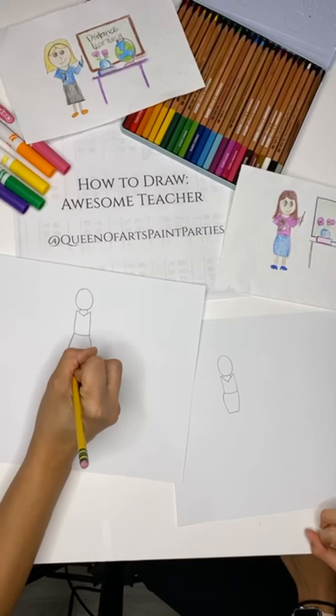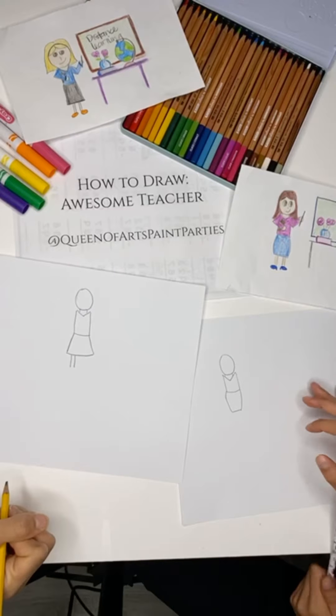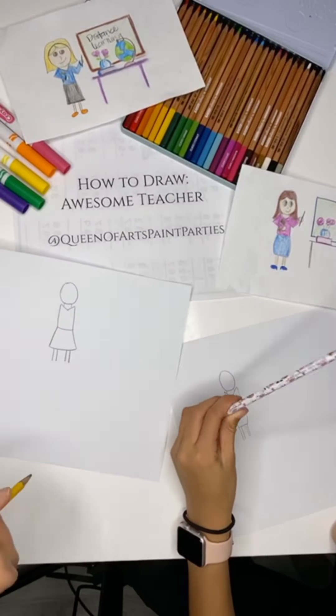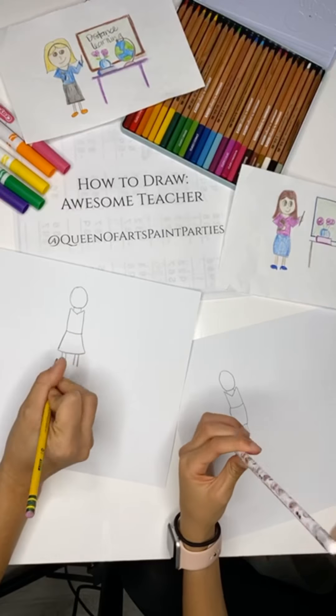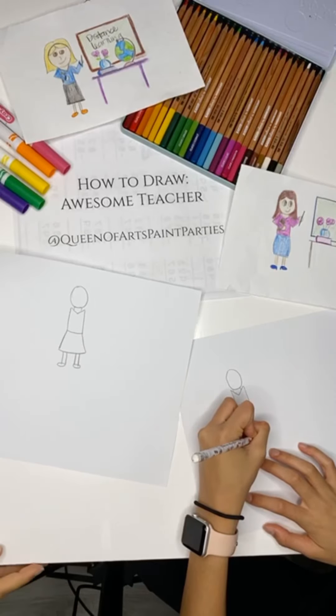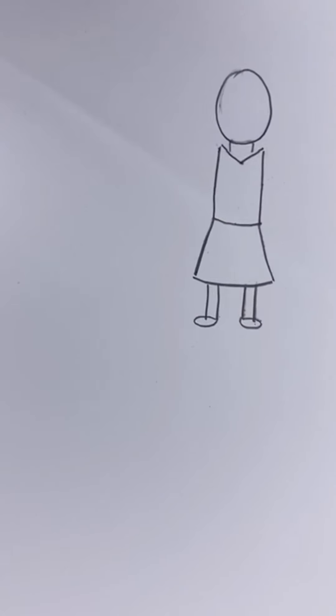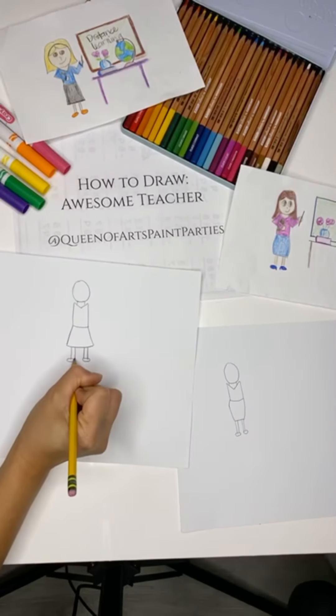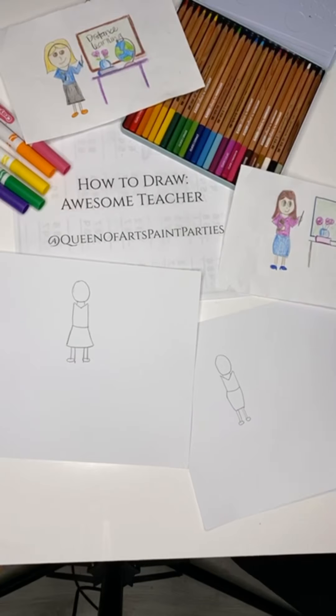Then go ahead and make their legs. That's an 11 and then skip a little bit and make another 11 — so notice it's like two numbers, 11 and then 11. And then you're going to make little ovals — these are going to look like little jelly beans for the feet. Two little jelly beans. And if you want your teacher to be extra fancy, you could put a heel on their shoe.